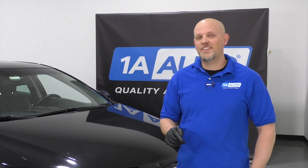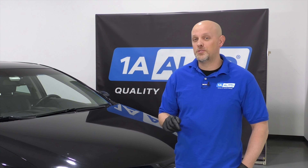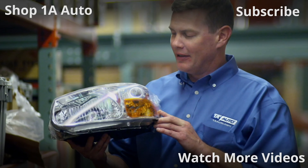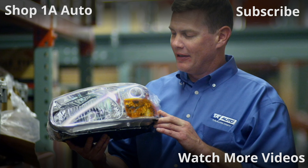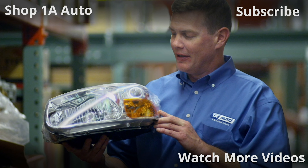So keep your vehicle safe, save some money, and check your tire pressures. If this video helped you out, please consider subscribing. Visit 1AAuto.com, your place for DIY auto repairs, for great parts, great service, and more content.